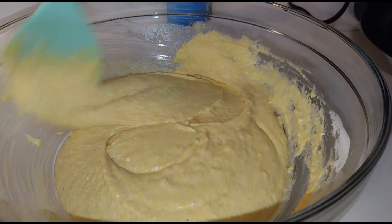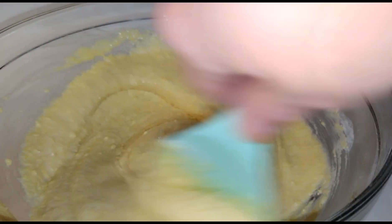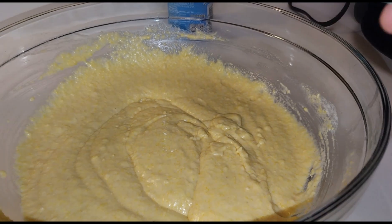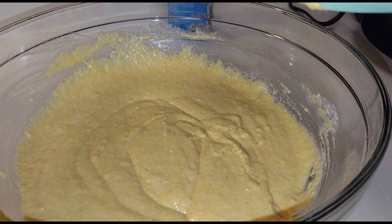If you have leftovers after you're done making your waffles, they freeze great — you can reheat them in your air fryer or however you like. I'm going to go ahead and let this rest for a minute, and while it's resting I'm going to go ahead and preheat the waffle iron.